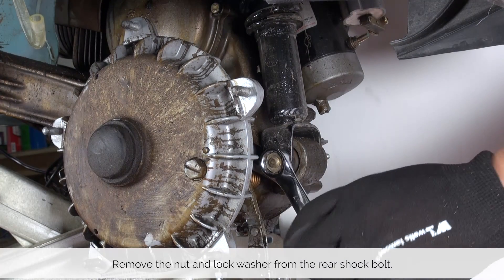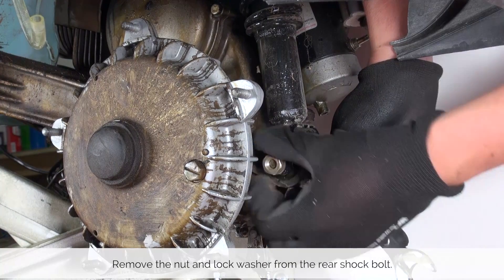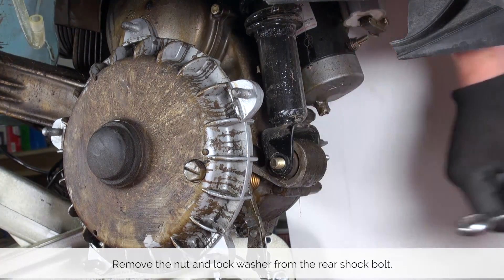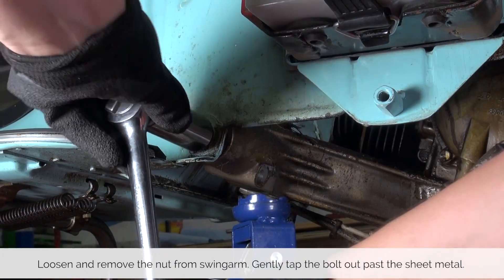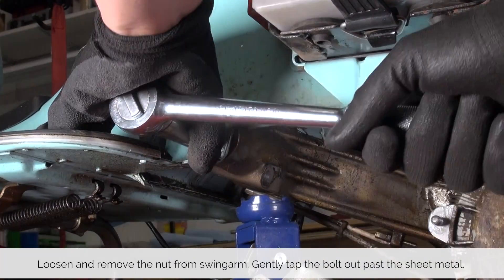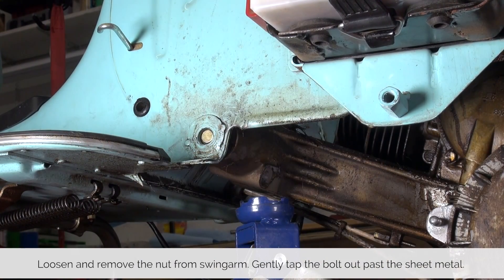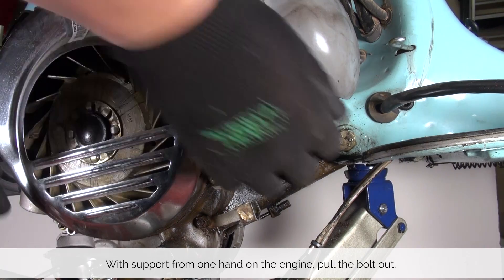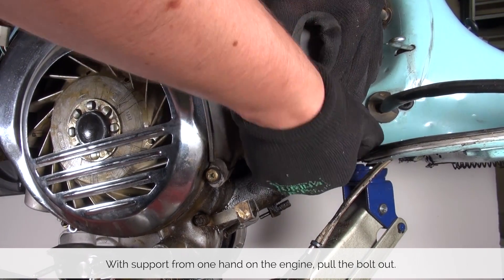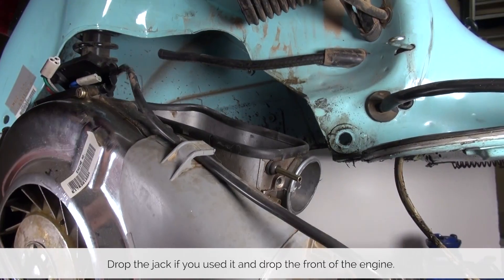Now loosen up the rear shock bolt. I just pull the nut and the washer off but leave the bolt in — this is going to be the second one that we pull out. Our swing arm bolt is going to be the first one, so we loosen that up and using the mallet just gently push it through the first hole as it's usually a little stuck there. Now with a little bit of wiggling, pull out the shock bolt, let the jack down and let the engine down.